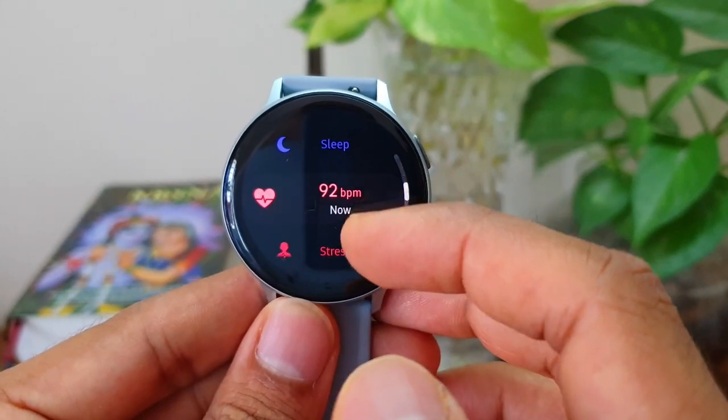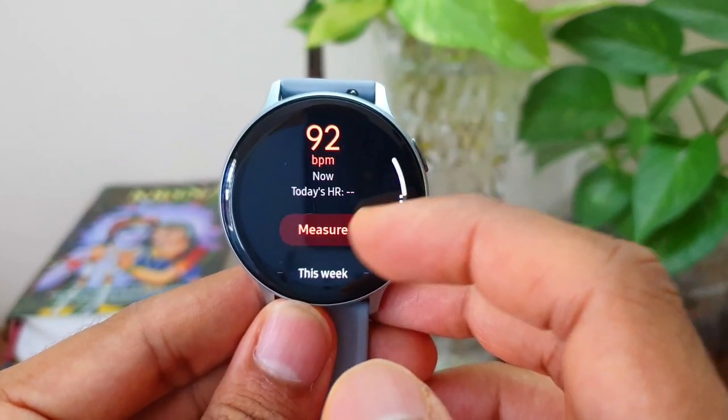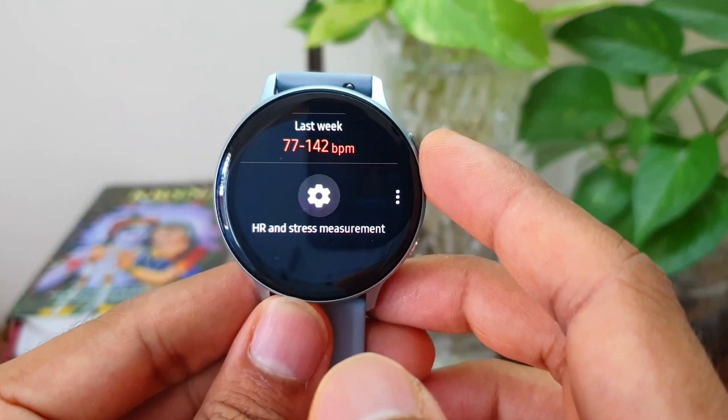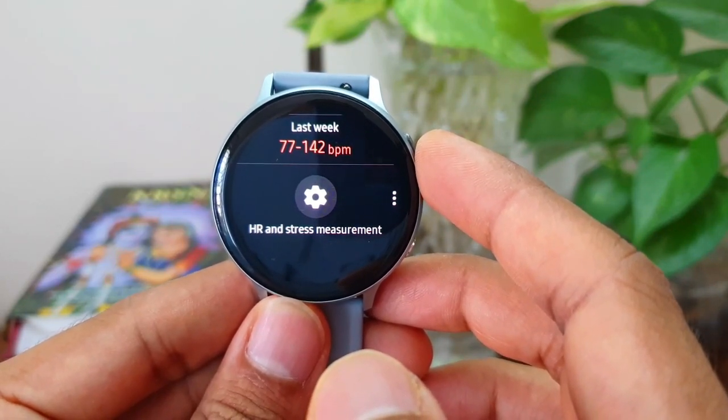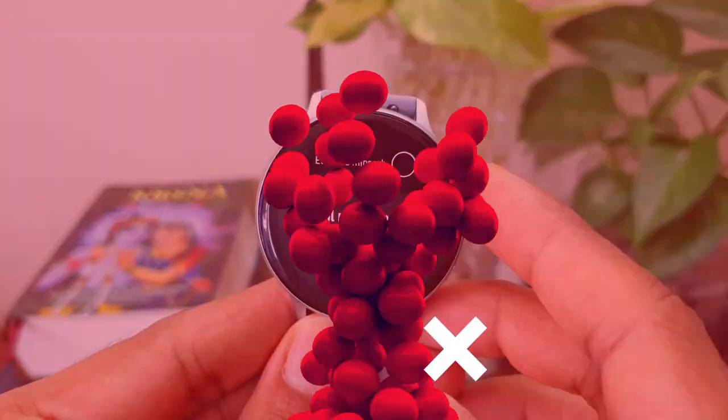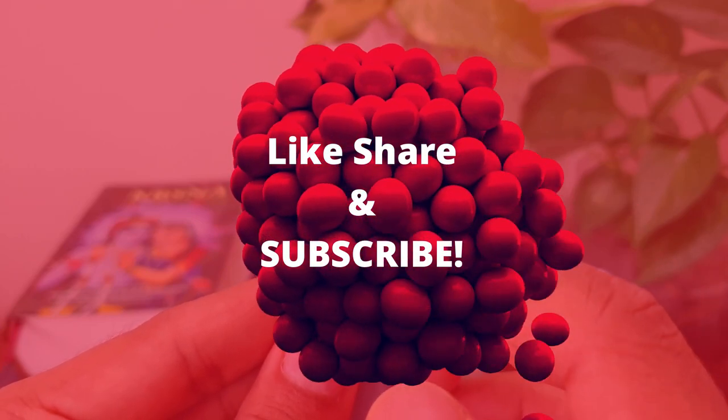Alright, this was a quick update on the ECG feature on Samsung Galaxy Watch Active 2. Let's all hope that Samsung releases this feature in most markets as soon as possible. Please do subscribe to this channel and like the video — I'm done here, until the next one, cheers, bye bye.